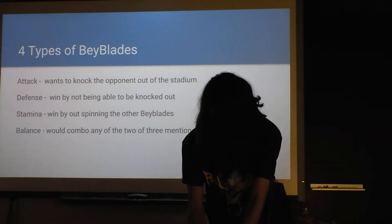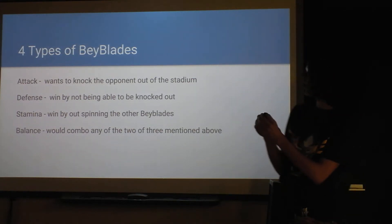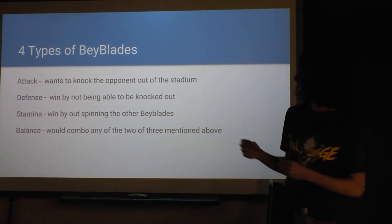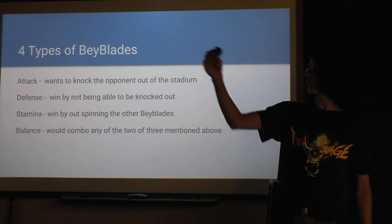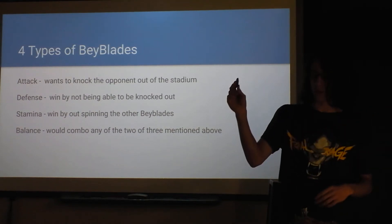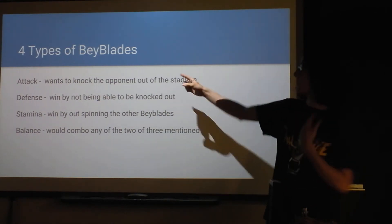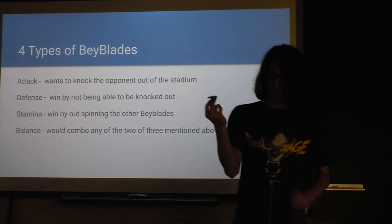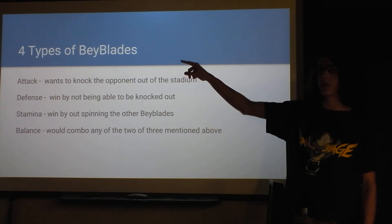Defense types want to be low to the ground and able to take a lot of recoil. They want to win by not being knocked out — the attack types will hit them and they just want to stay spinning. Stamina types, like the Thermal Lyserda, will outspin all other blades — if you leave it alone in the stadium it will spin longer than all others. And balance types combine parts of what makes attack and defense good, but they're not excelling in any specific area, just decent at everything.